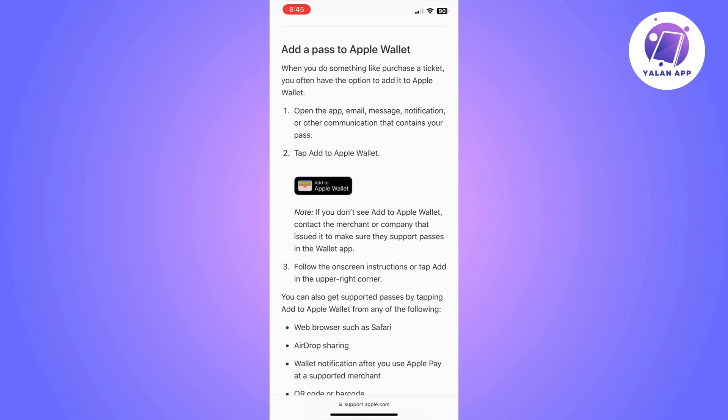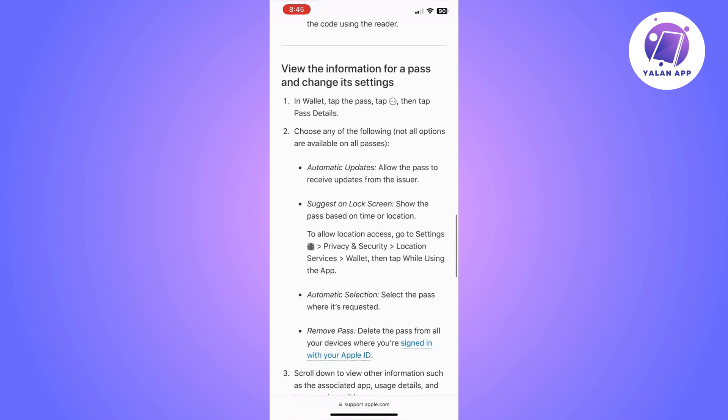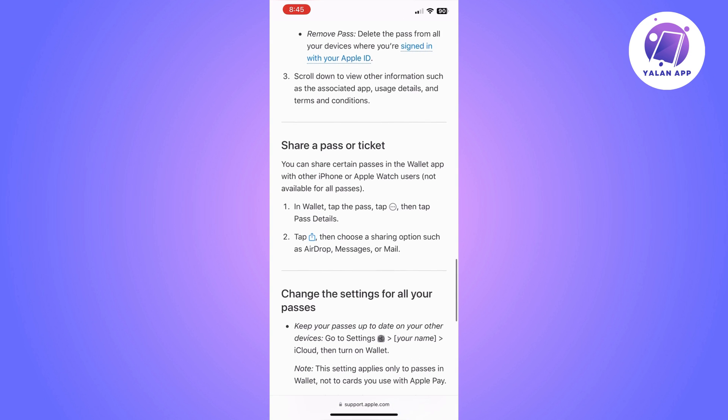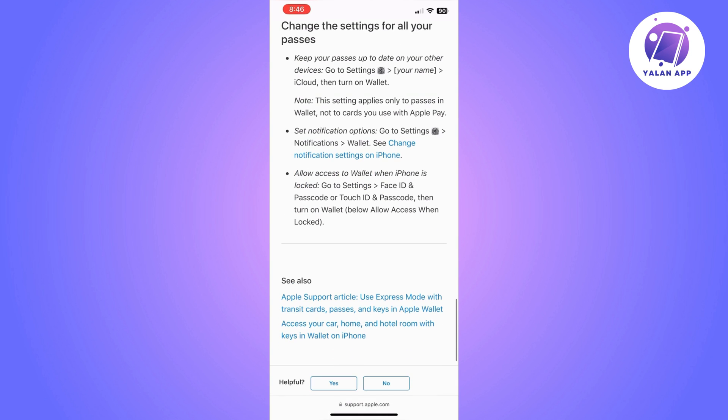This should be somewhere on the corners, maybe on the right side — it depends on the app that you are using. Search for 'Add to Apple Wallet' and then follow the instructions on the screen. If you cannot find anywhere where it says 'Add to Apple Wallet,' the best thing to do is to contact the membership provider.